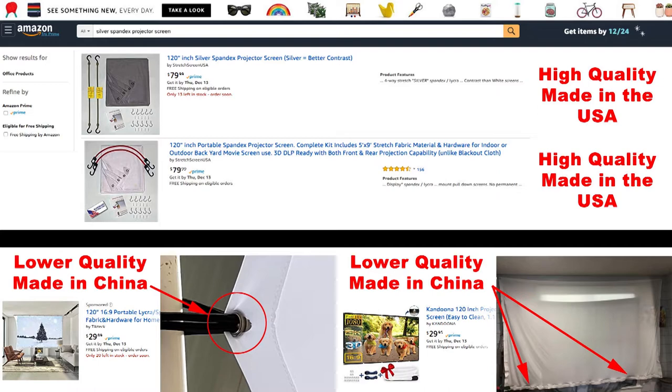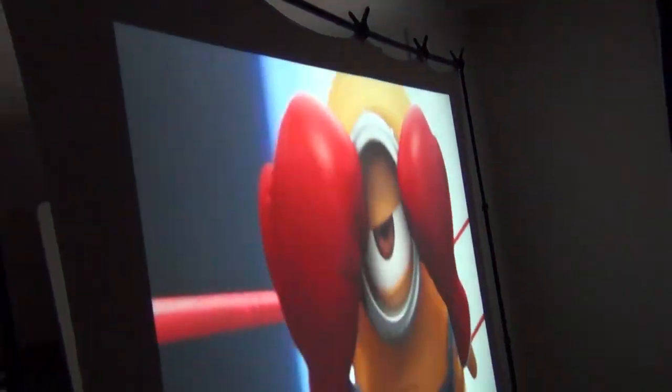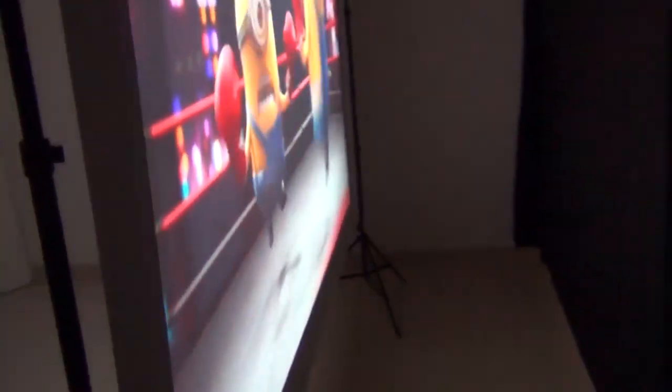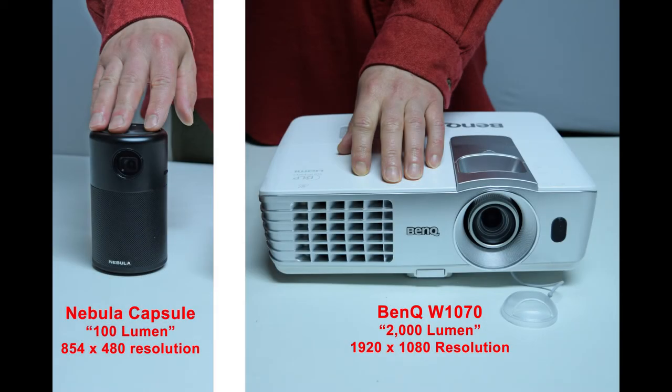That's not as easy with some other types of projector screens. And the silver screen has the same rear-projection ability as the white screen. Now let's continue with our BenQ comparison. Here you can see the size difference between the 100-lumen Nebula Capsule with 480p resolution versus the 2,000-lumen BenQ 1080p projector, and of course the 2,000-lumen BenQ is much brighter than the 100-lumen Nebula Capsule.